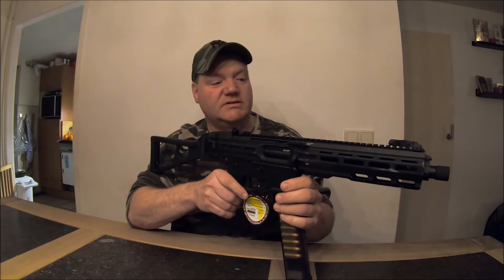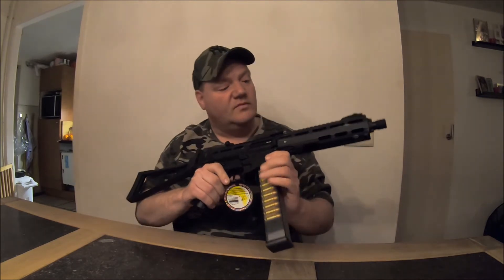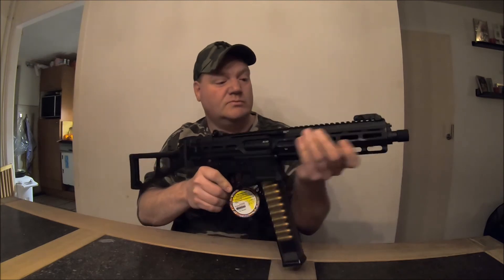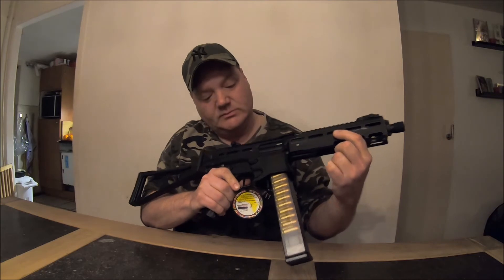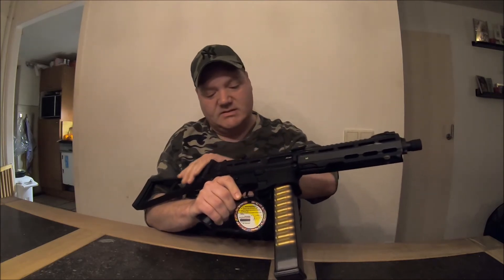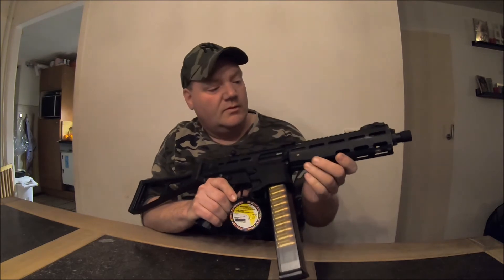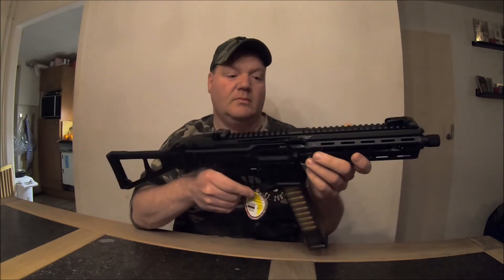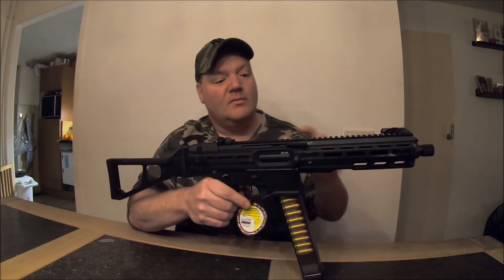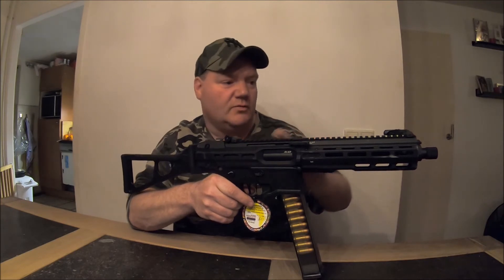So what do we see? What do we have? In front, the hand guard — it's metal. And we got the M-Lux. In the back it's polymer, but we also got the M-Lux. We just need to put a lot of attachments on it, and it's possible. Don't forget the top rail — it's a Weaver rail. You can always put whatever you want.